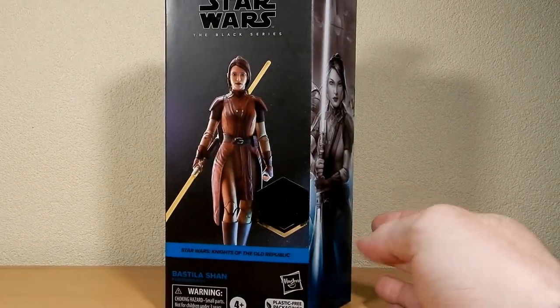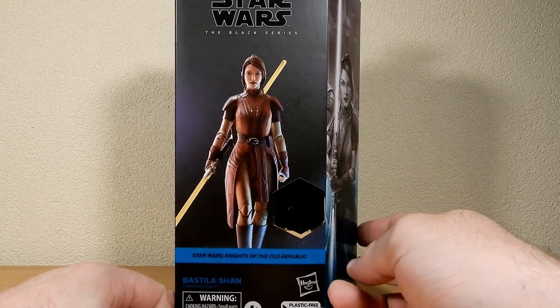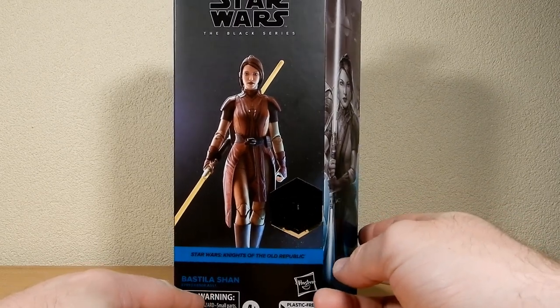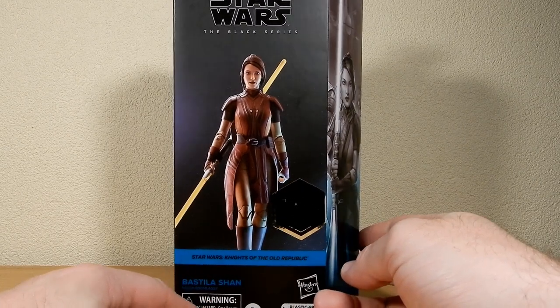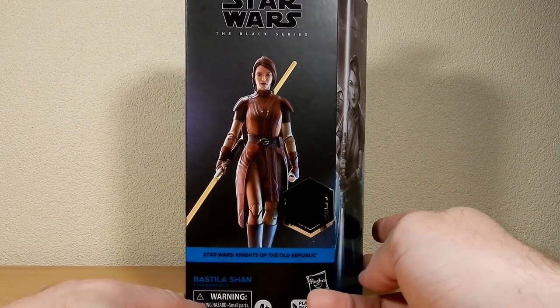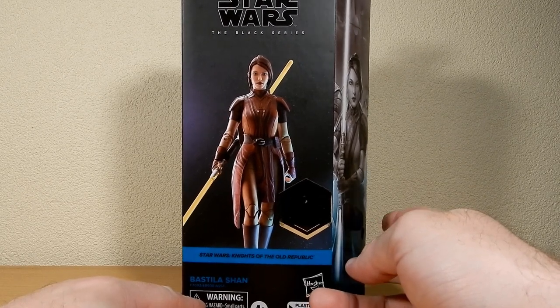We have seen this figure come to life in three and three quarter inch, first released in the Vintage Collection back in 2012, and then re-released into the three and three quarter inch Black Series of 2013-14.